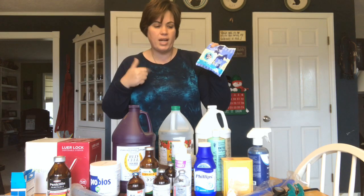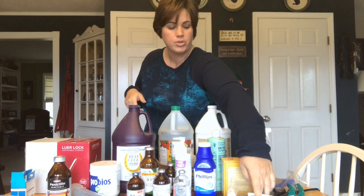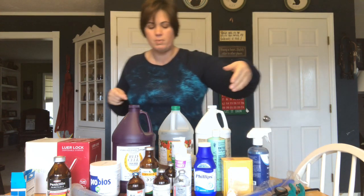Electrolytes — if you've got somebody that's dehydrated or not drinking really well, you can mix this up with some water. I have this one and I have another kind in the barn that I have for the horses. It's multi-species, so you can use it for anybody.